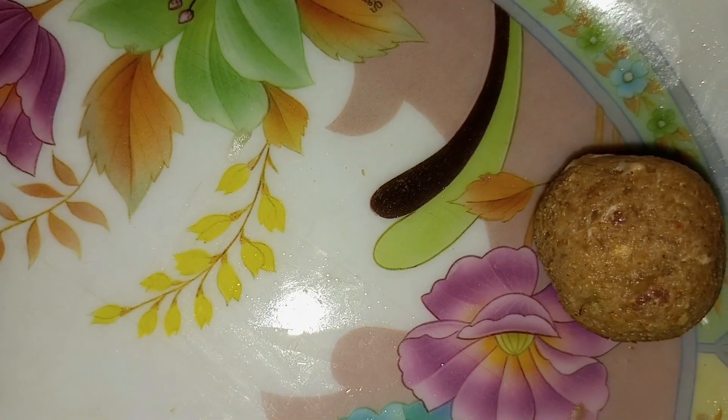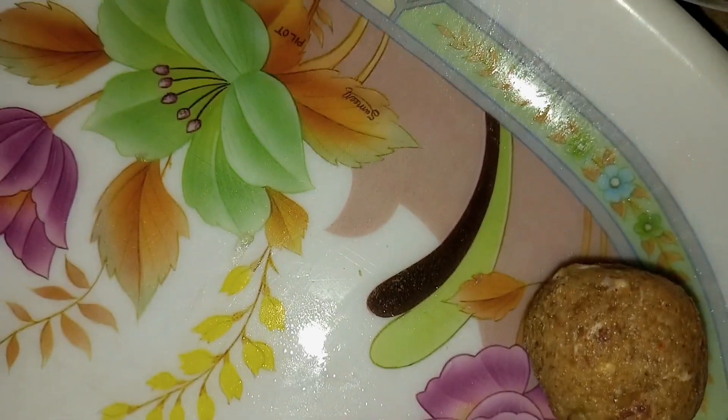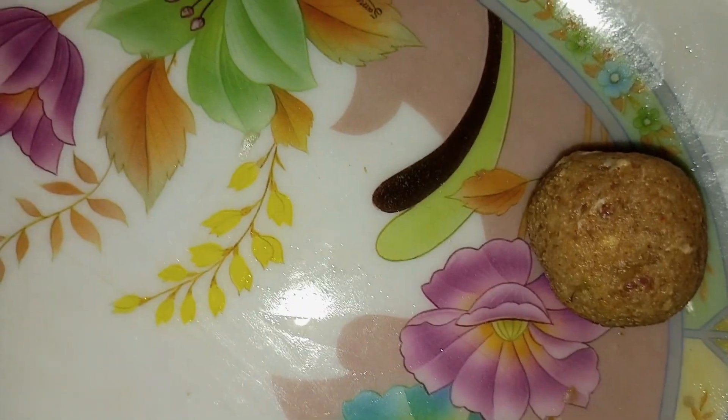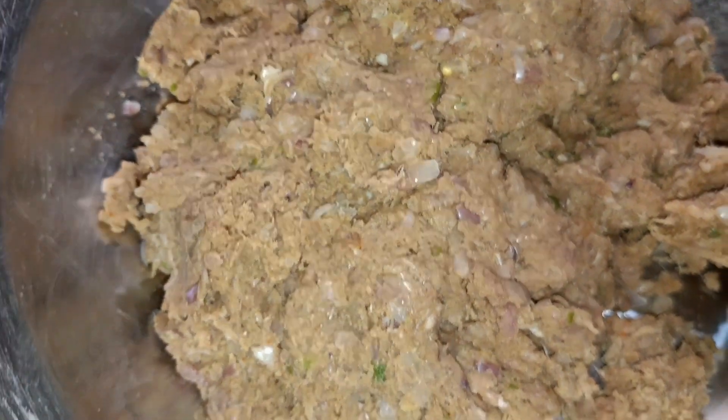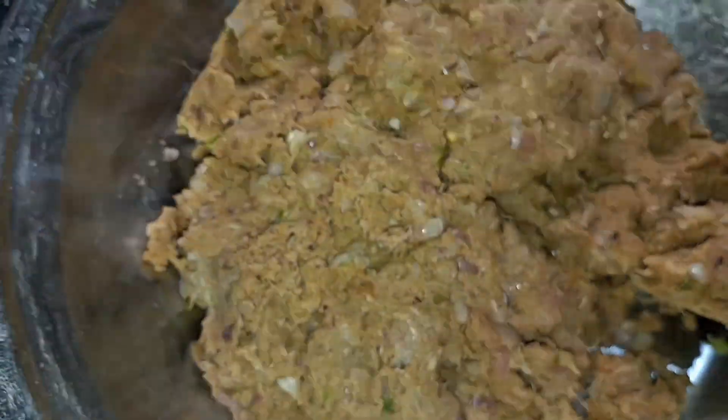We have browned it in the bowl. Now we have to mix it. We have to add a little coffee, we have to add an apple, and we will add it in the bowl. It's good. Not small — it's medium-sized.